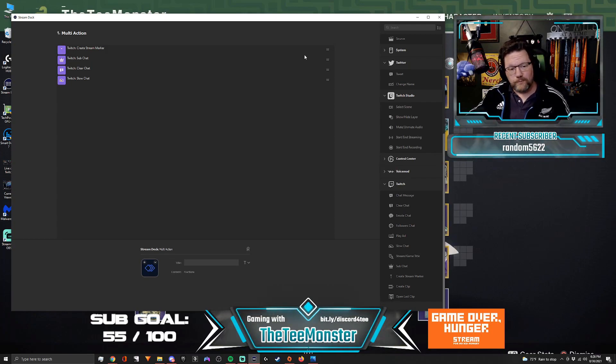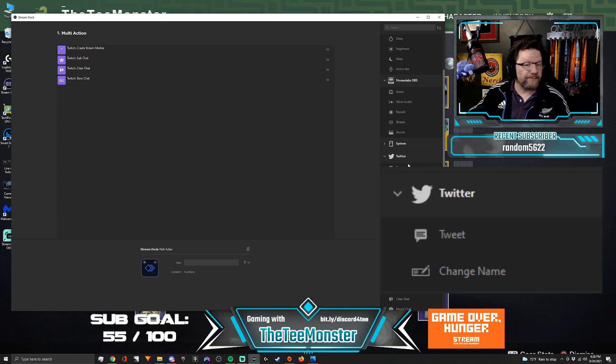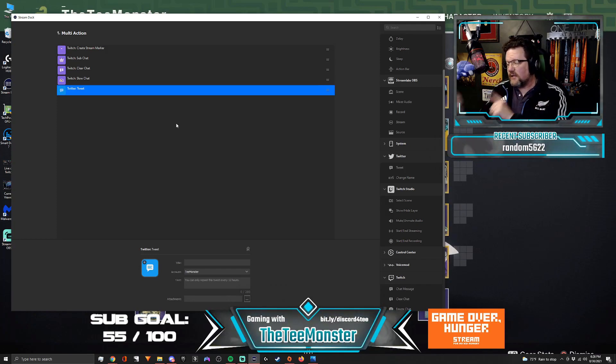I'm not done yet. The next thing I want this to do — I'm going to scroll up here to Twitter and drop in 'create a tweet.' Now if you've never done this, if you've not synced up your Stream Deck with your Twitter, all you've got to do is make sure that you have your username and password, swing into your Stream Deck software, and you can authorize Twitter to send out a tweet.